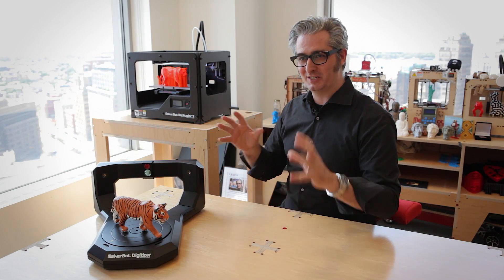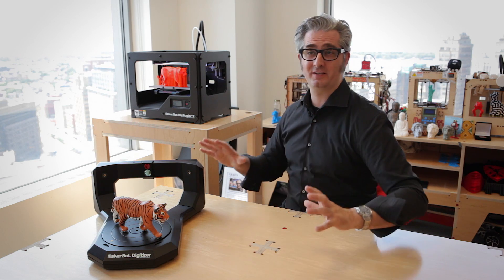Go to MakerBot.com slash digitizer. Check it out. Look at all the specs. Get one. And then really explore what you can do with it. Blaze a trail into the future. Digitize things.